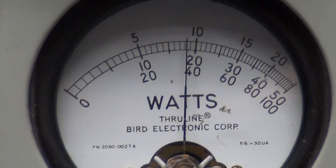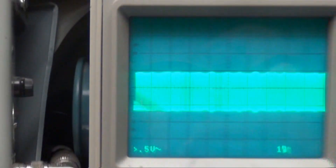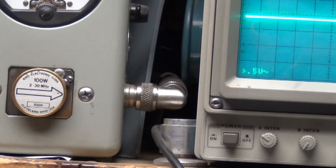Audio check, check, check. One, two, three, four, five — audio, audio, audio, check, check, check. Okay.